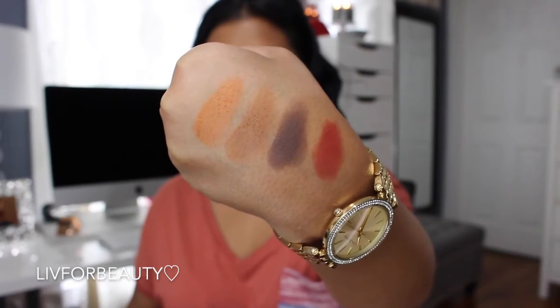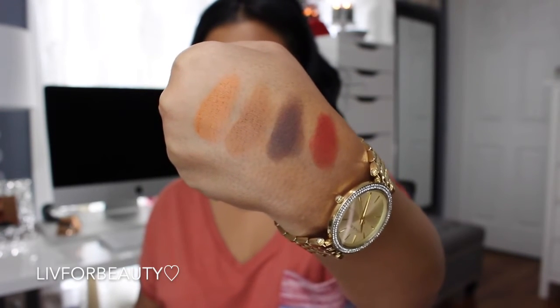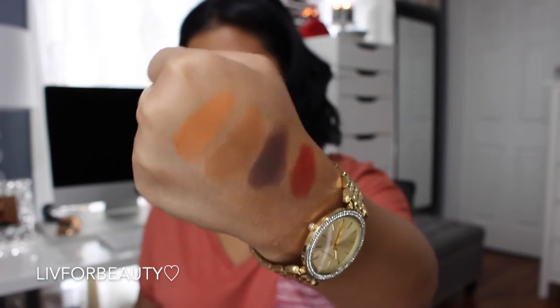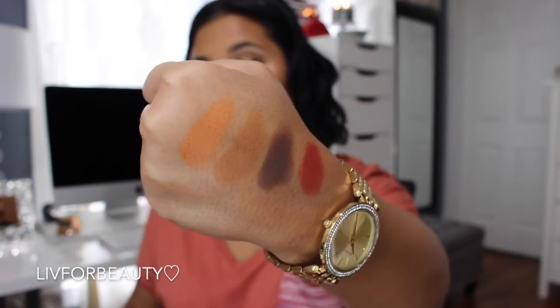I'm going to swatch a couple of these and show you guys. They're super freaking not even patchy — one freaking swipe, and I did pack on a little bit just so you can really see the pigment. Guys and girls, everyone out there, you need this freaking palette. $22.99 with 10% off — you have to pick them up. They are so pigmented and blend like a dream.